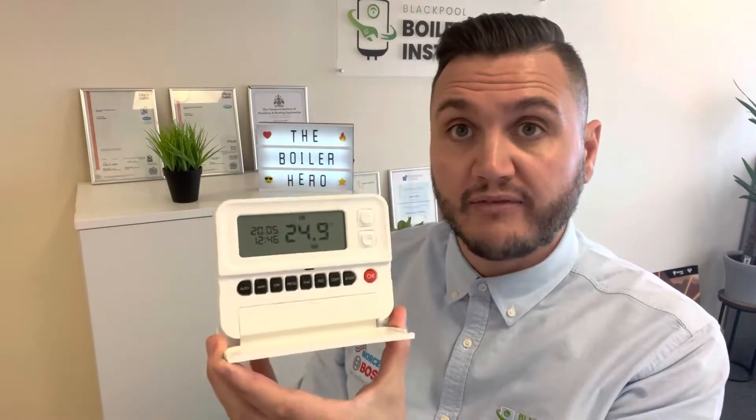Then if we go back to the main screen, I'll press manual control and now you can see it's got the correct time and date and the little day above there, as well as reading the room temperature. That's a dead easy quick way to set the time on your EPH CombiPak 4.